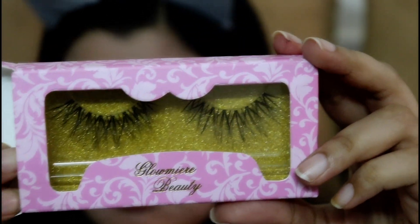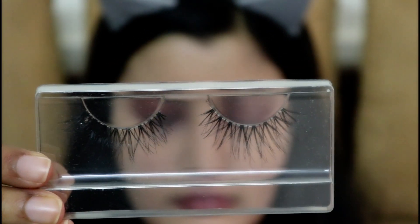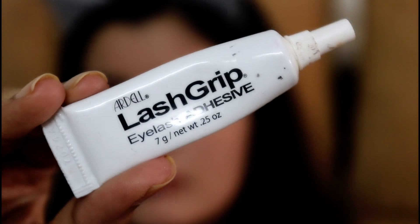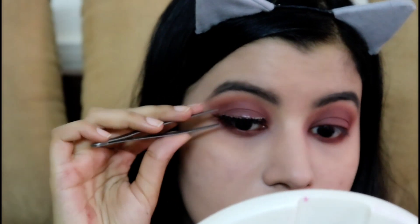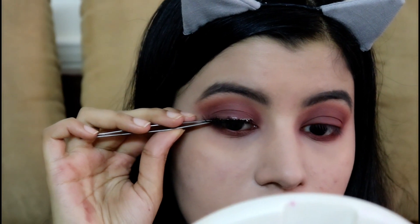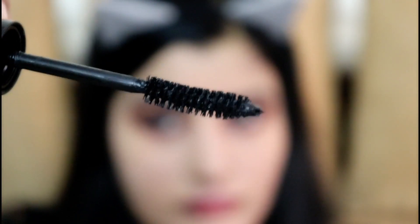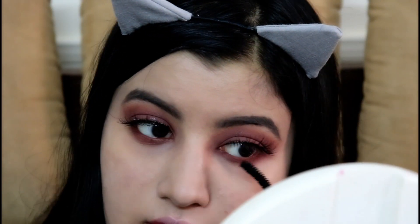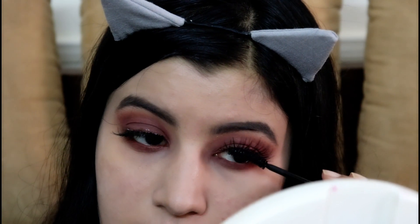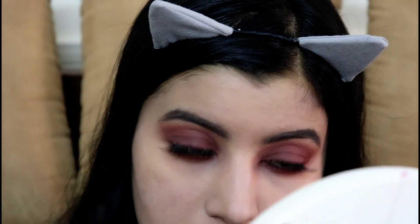For falsies, I'm using Glowmiere Beauty Eyelashes in Starlet — these are my favorite eyelashes currently. To apply them, I'm using Ardell Lash Grip in Clear. These eyelashes look so dramatic and subtle at the same time. To finish off the eye makeup, I'm using Maybelline Hyper Curl Mascara, blending my natural lashes with the falsies and also applying it to my bottom lashes.